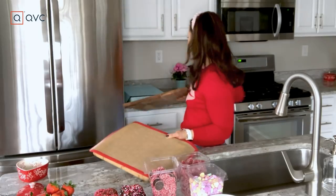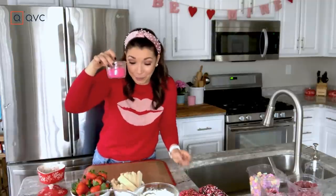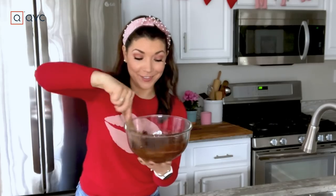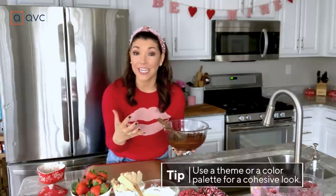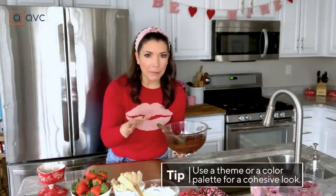I'm going to set my main board aside and let's decorate. I've got some fun pink sprinkles, I've melted some white chocolate in the microwave, and I also melted some chocolate chips. One way to pull your entire board together is to stick with either a theme or a color palette. I'm doing a little bit of both — sweet treats, but incorporating reds, pinks, and chocolate.